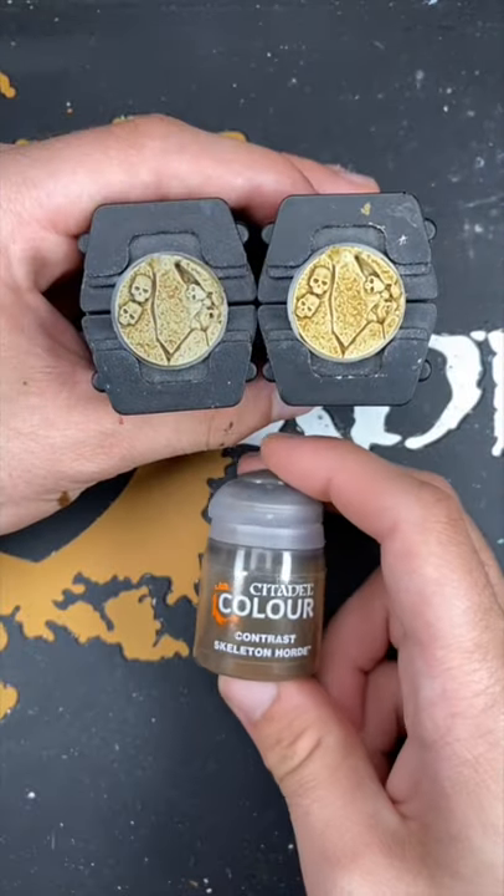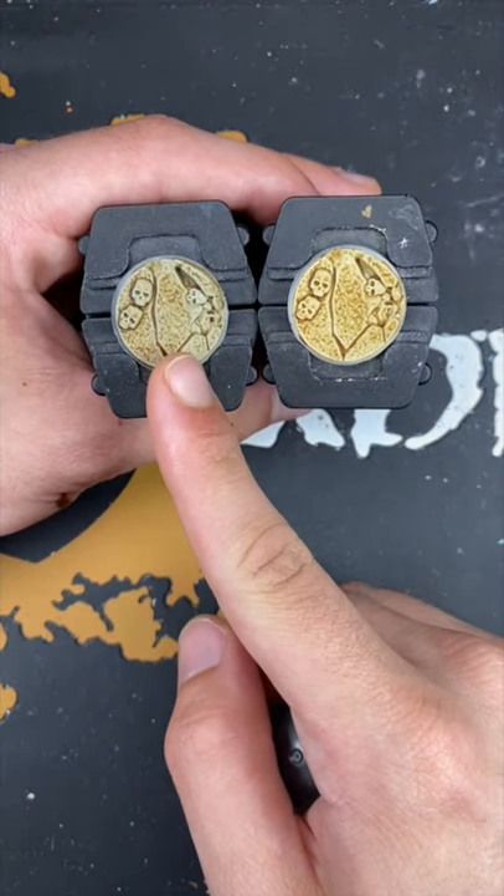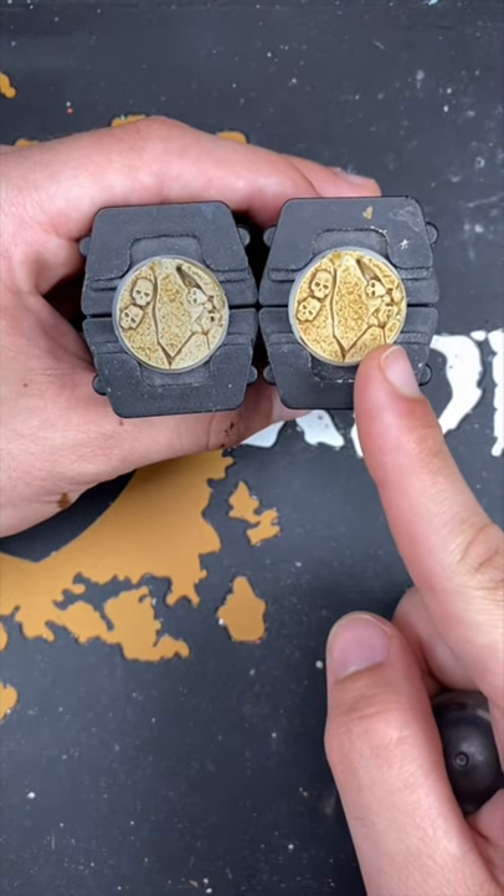And there we have it — Skeleton Horde over both of our Contrast Primers. This one is Greyseer and this one is Wraithbone.